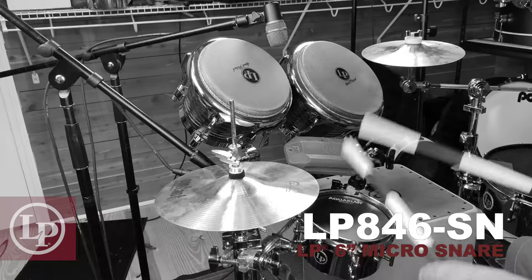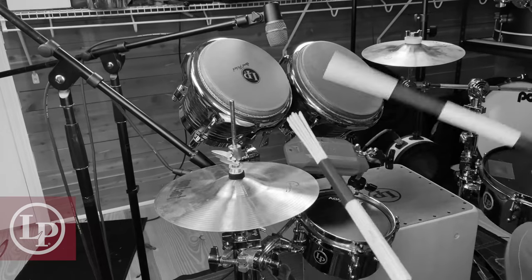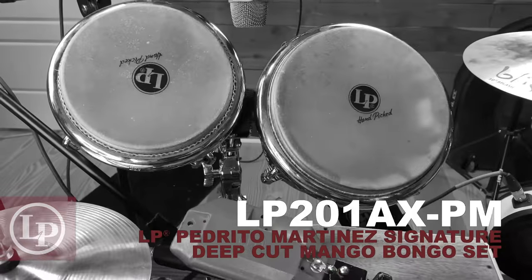And here's the 6-inch Micro Snare. Pedrito Martinez Bongos.